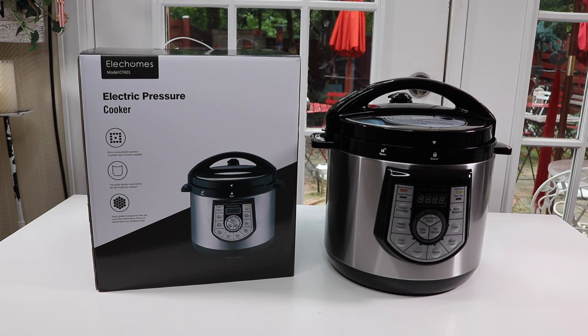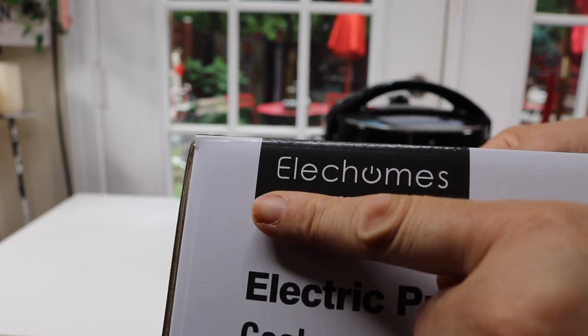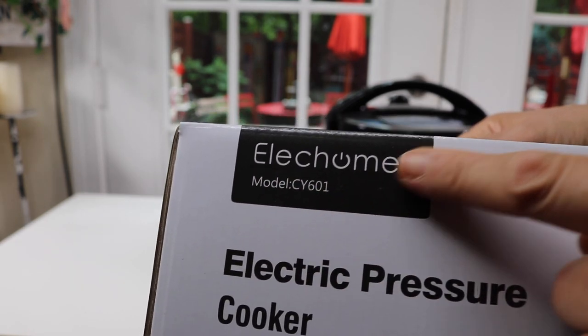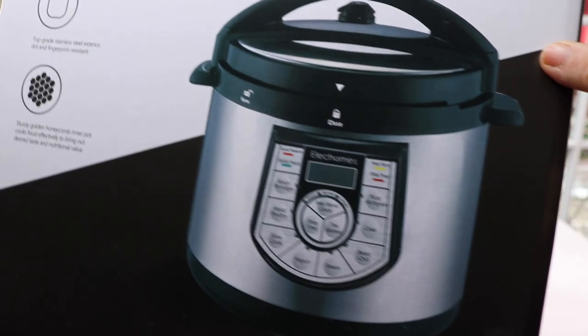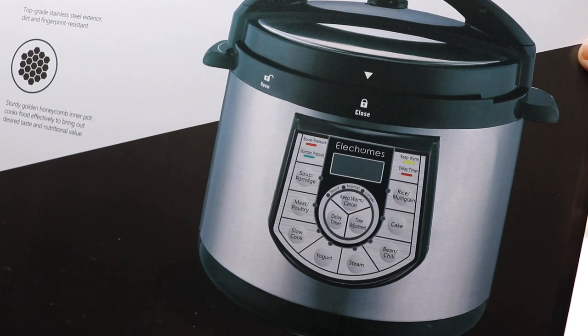I have a new item today to show you. It is a pressure cooker. So let's take a look at the box. This is the name of the company that makes this electric pressure cooker and that's the model. Here's a picture of it. Very nice. So let's go ahead and take a look at it.